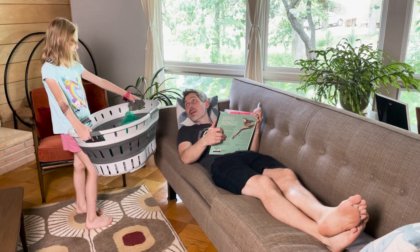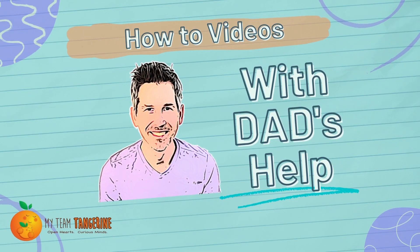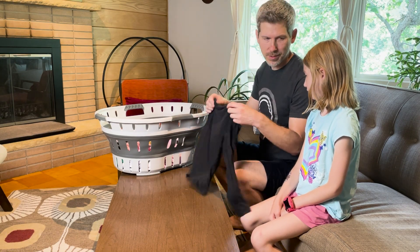Dad? Yes? Can you help me? Okay, let's fold some laundry. It's important to fold stuff so it doesn't get all wrinkly.